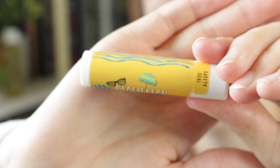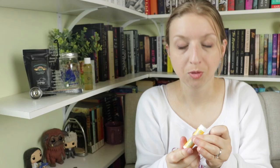Next is a chapstick in coconut and lemongrass — Beetreed inspired. The packaging is adorable. It smells like coconut and lemongrass — very smooth.